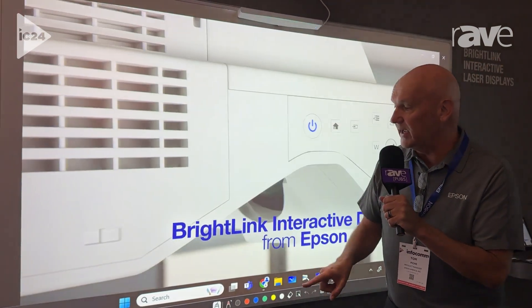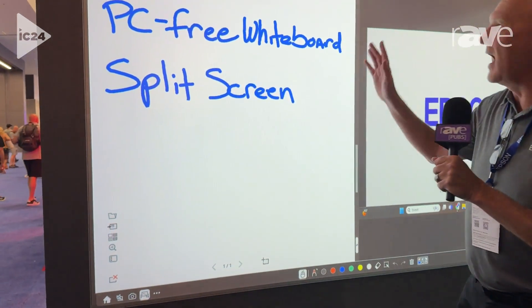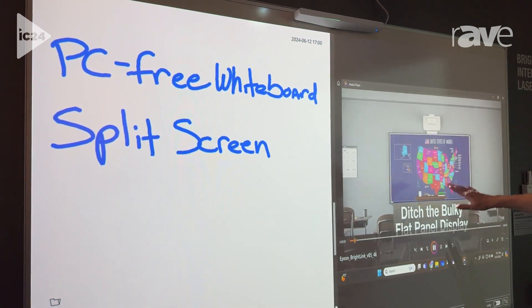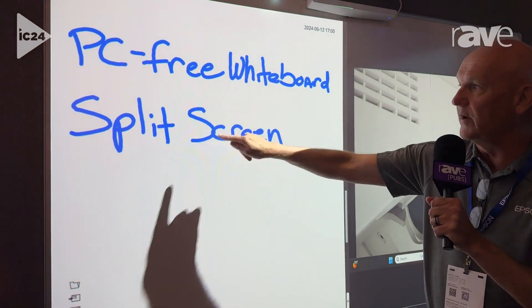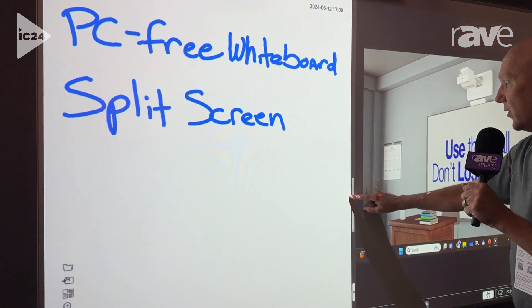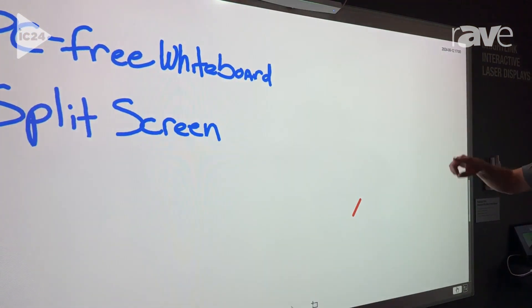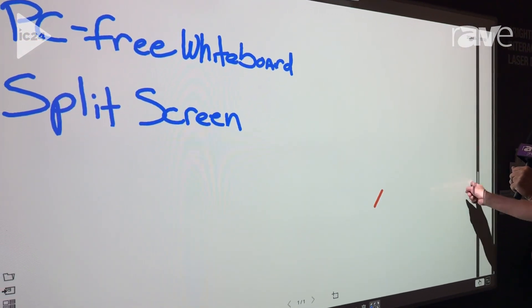It also has a built-in digital whiteboard. If I come down here and touch, this whiteboard appears and now I have a split screen — I could be showing my content over on this side while making notes over here and explaining to a classroom or meeting room the concepts we want to go through. It's adjustable, so I can grab it and take it all the way out to make it a continuous whiteboard, or grab it again and go back to my display.